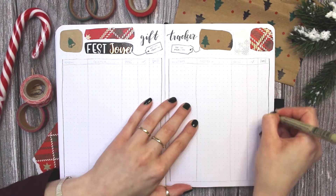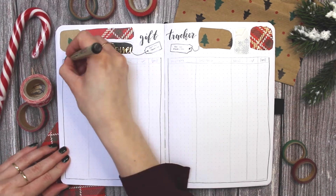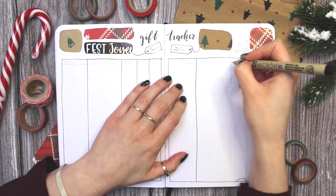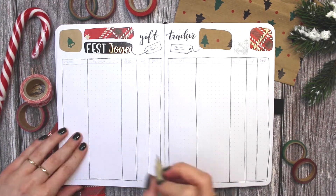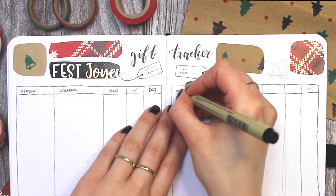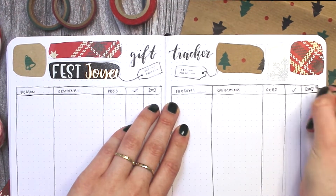I'm doing a simple chart where I will track what person I'm getting what gift for, what the price is, if I've bought it yet, and if I've wrapped it yet. It's a very simple spread but it's very useful if you're getting lots of gifts.